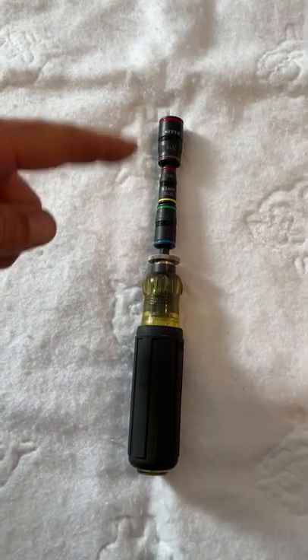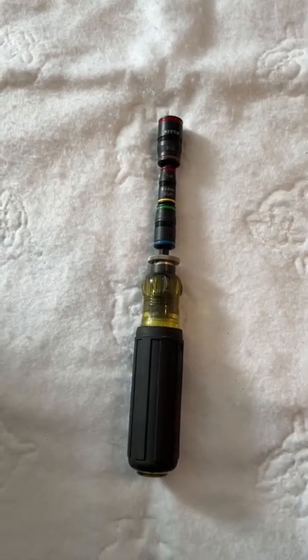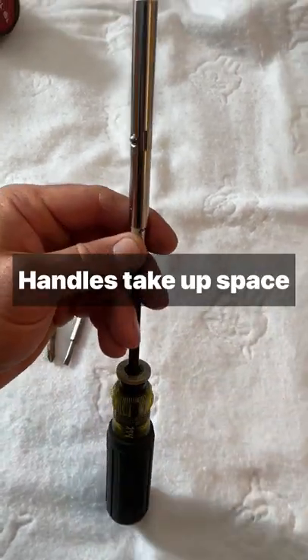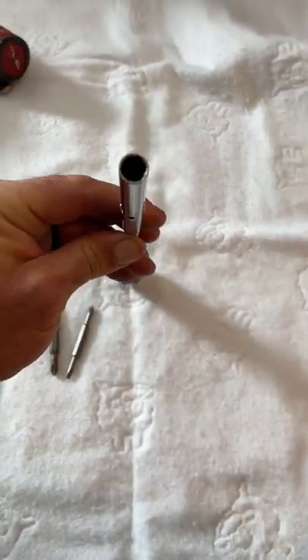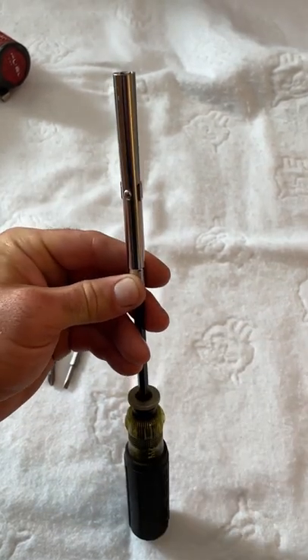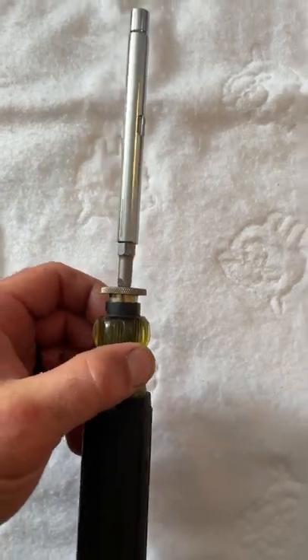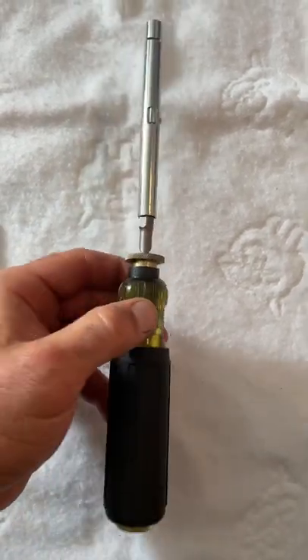It takes normal bits. This is the Klein stackable socket set. I keep just the bit portion of a 6-in-1 in my tool bag, and this little setup here can get to hard-to-reach contactor screws. Low-profile quarter-inch — you can just kind of shove the flathead bit in there, and it holds good enough to turn cheap metal screws.